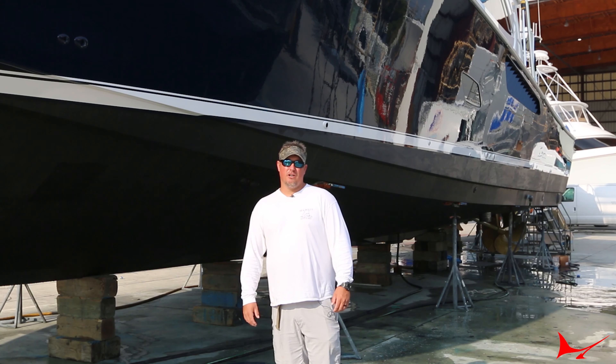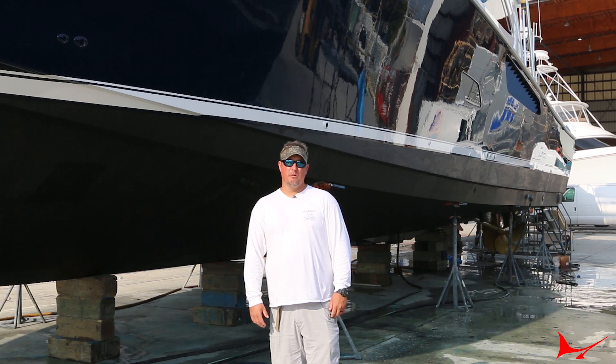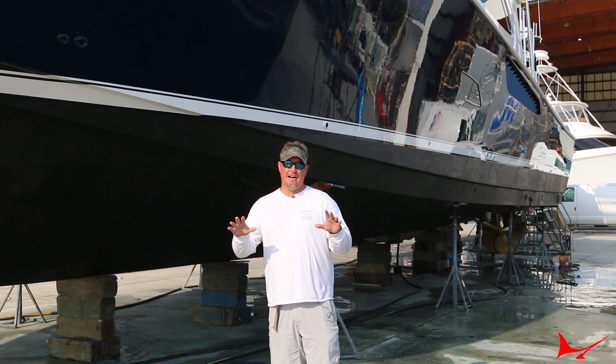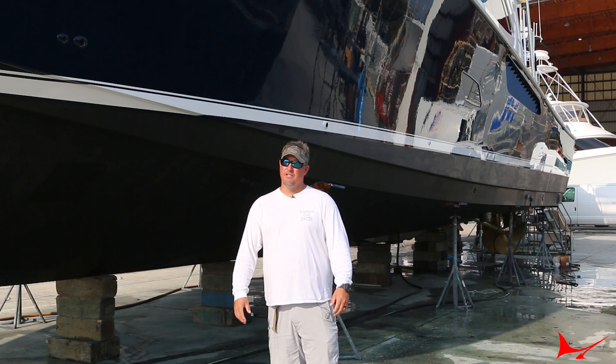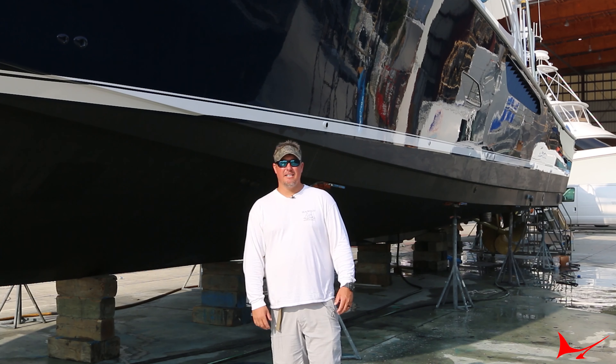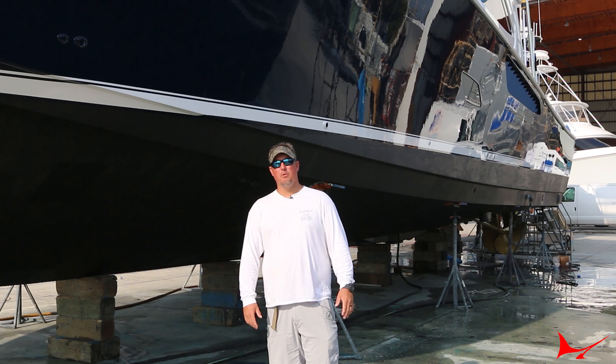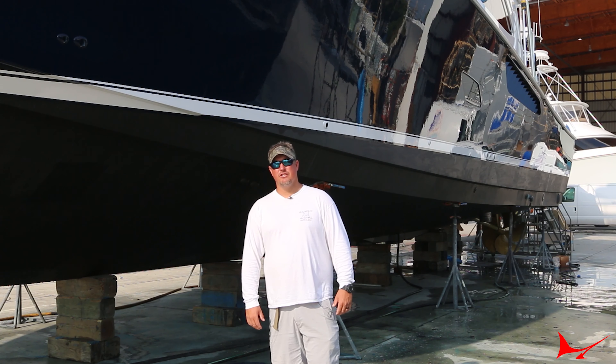Basically, every time you use the boat and you get salt on the hull, you have to spray it really well and shammy the boat off. And then when you're done, you're still going to have places where water drips from your rub rail and things like that, so you have to come back about 30 minutes later and hit it again. You don't even want to use soap with wax in it — just detergent soap, no wax at all.